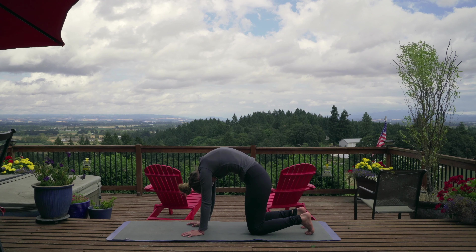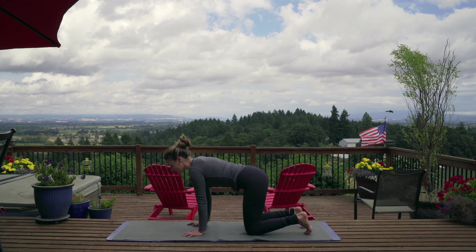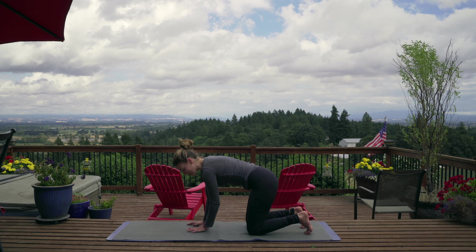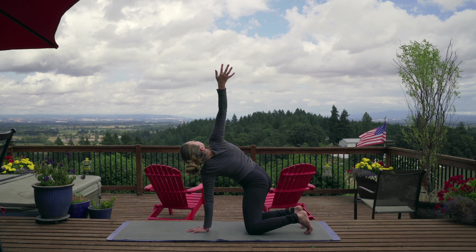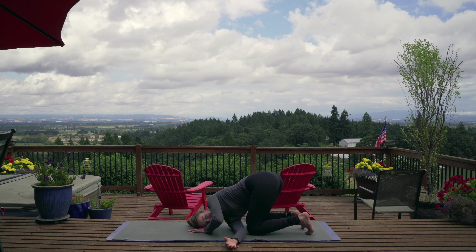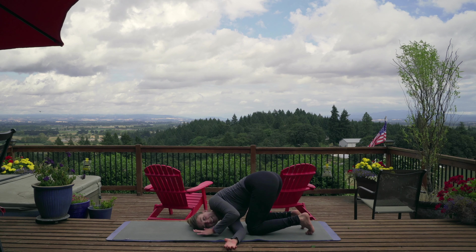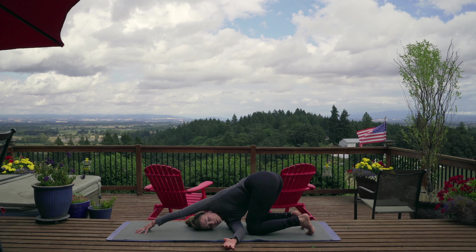As we inhale, we're going to anteriorly rotate the pelvis like you're sticking your butt out, let your spine sink between your shoulders, press the ground away, and look up — inhale. And then exhale: hips, spine, chin, tuck. Then inhale: hips, spine, chin, look up. Let's do a couple more on your own time, exhale and inhale. A couple more, and one more.